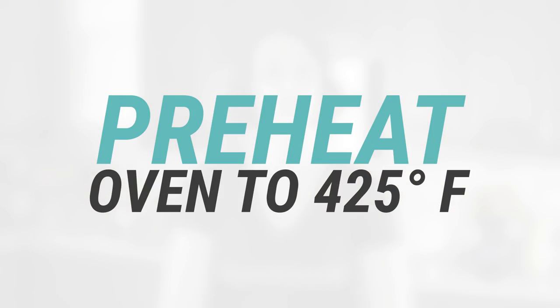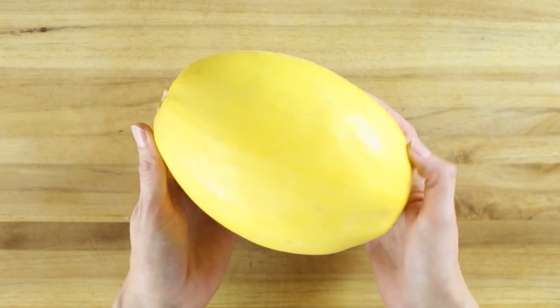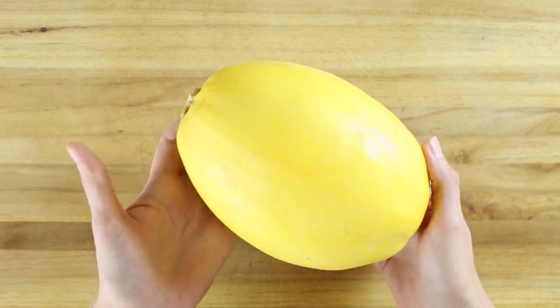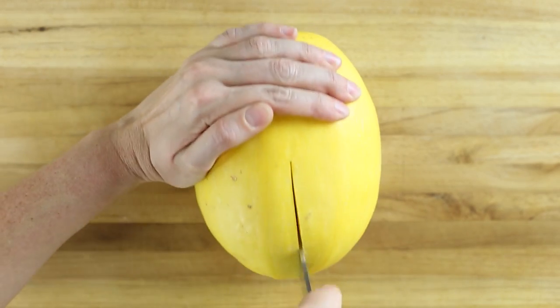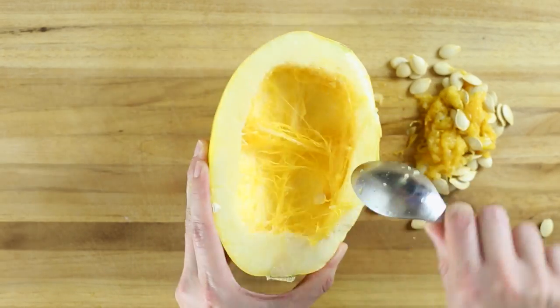Preheat your oven to 425 degrees Fahrenheit and line a baking sheet with tinfoil. The smaller, rounder spaghetti squash is gonna be the best for this recipe. Carefully slice the spaghetti squash in half through the stem, and then using a spoon, scrape out the seeds and discard them.